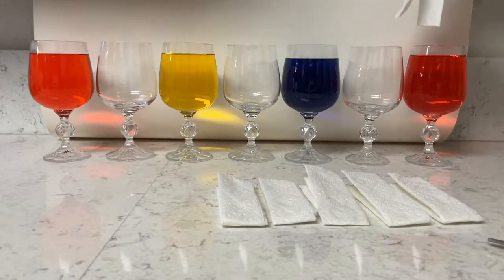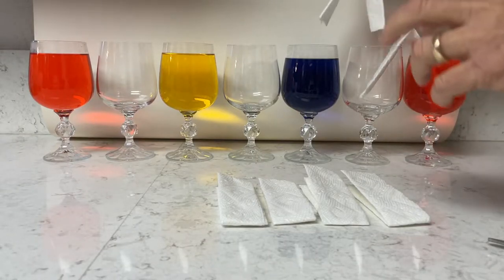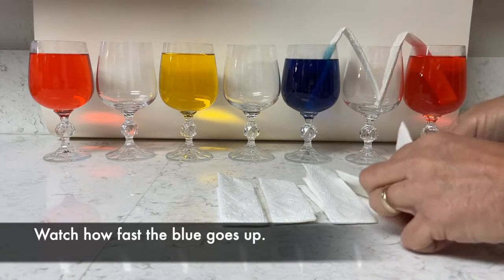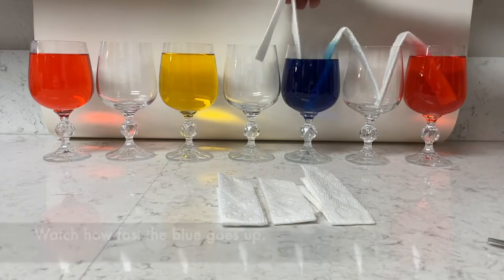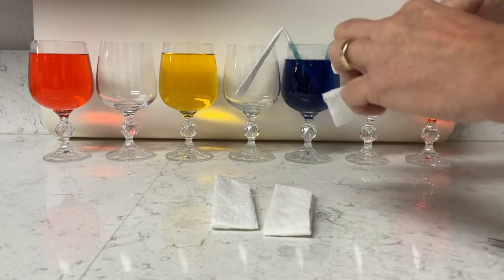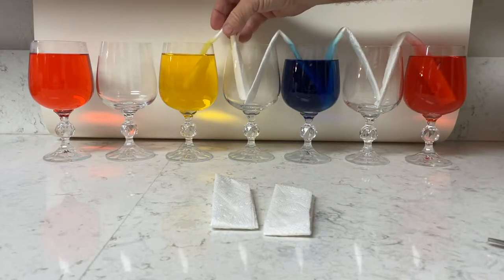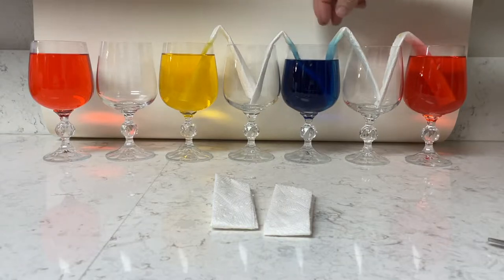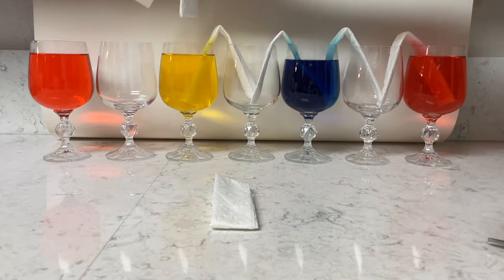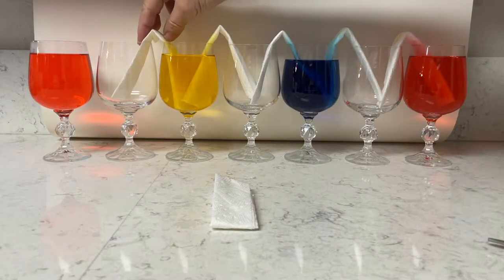So now the last step is to put the paper towels in, and then the experiment will start. You can see the paper towels just go over the rim — that's why I cut them. And look how fast — the blue's already going up. I'm gonna tell you the secret why that is and how I got it to go up so quickly. If you see other videos out there, they don't go as fast. But you can see they go very, very quickly here, and I'll explain that when I explain the science behind it.